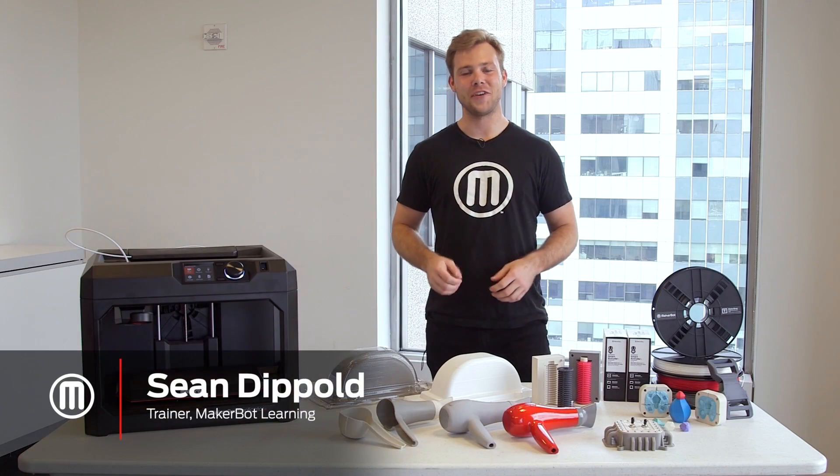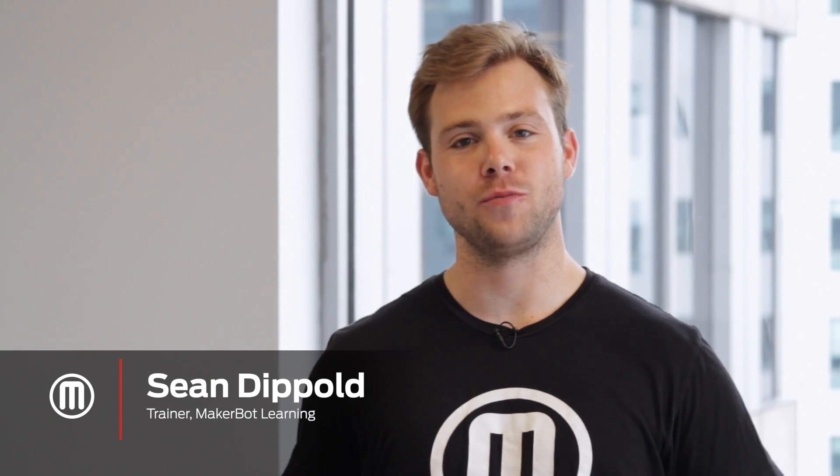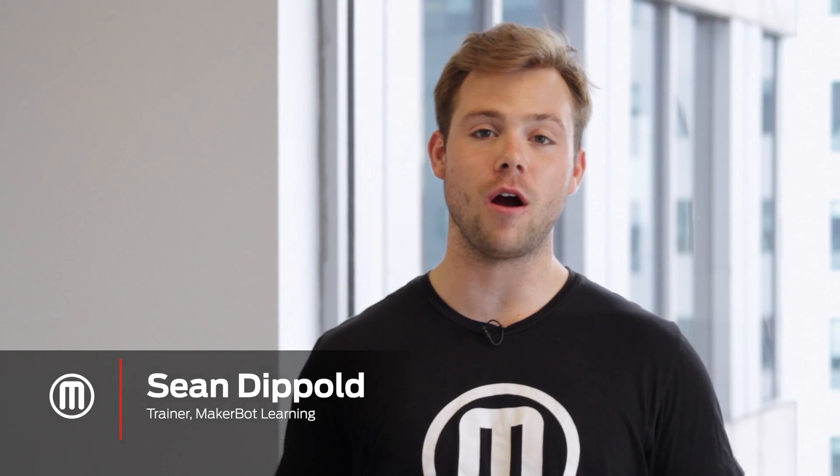Hi, my name is Sean with MakerBot Learning. Gluing is a great solution when you have objects that you'd like to print larger than the build volume of your 3D printer or for assemblies. In this video, we're going to cover some of the best practices associated with gluing your 3D prints.